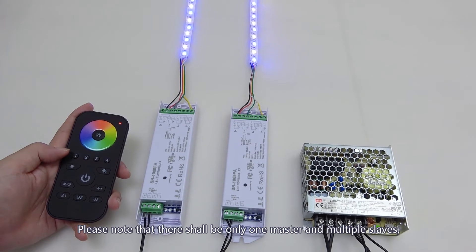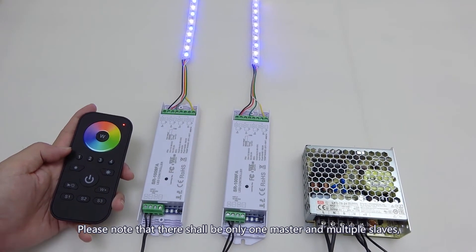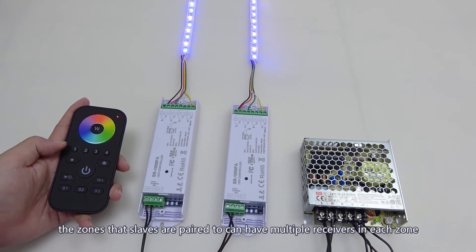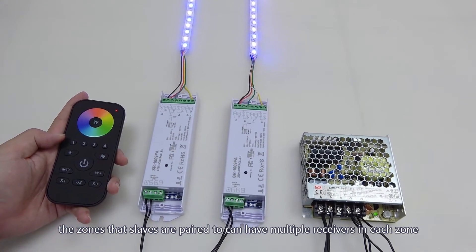Please note that there shall be only one master and multiple slaves. The zone that the master is paired to shall only have one receiver. The zones that slaves are paired to can have multiple receivers in each zone.